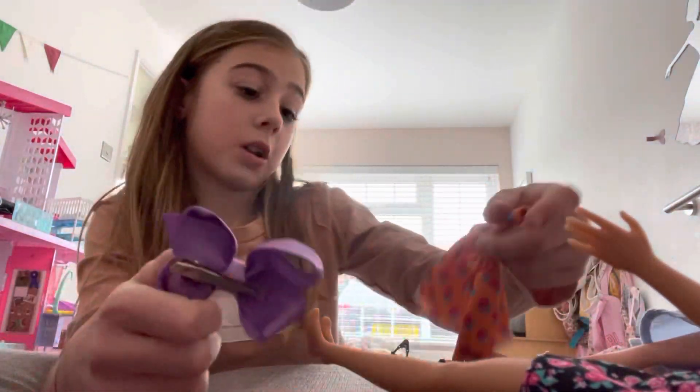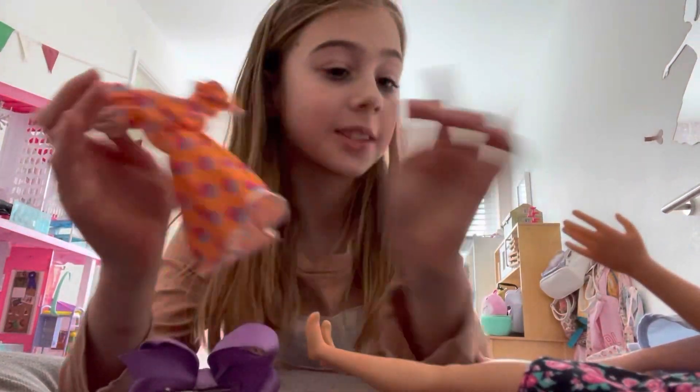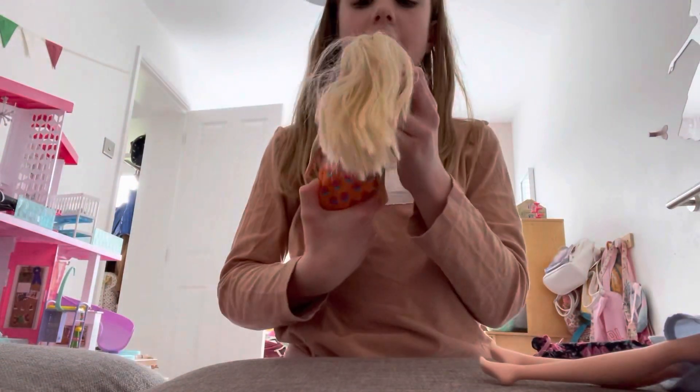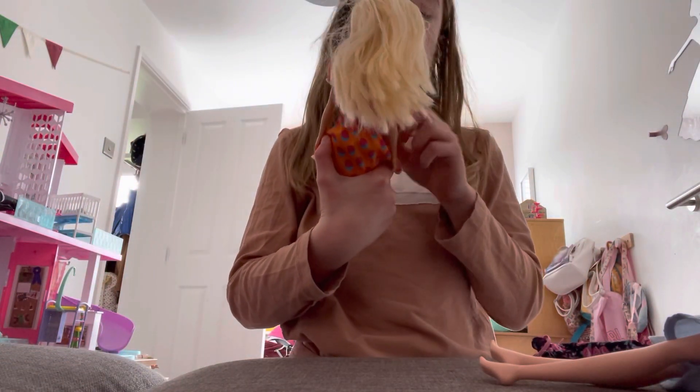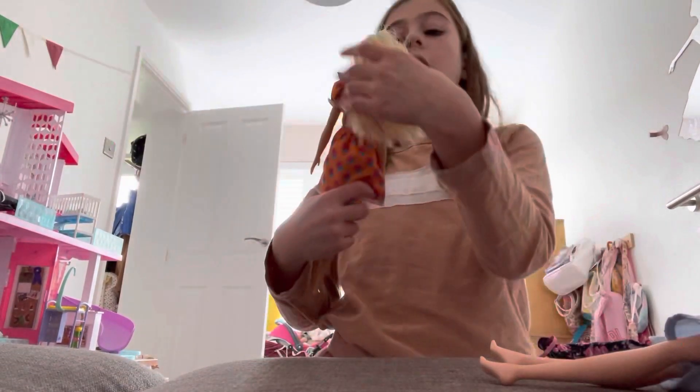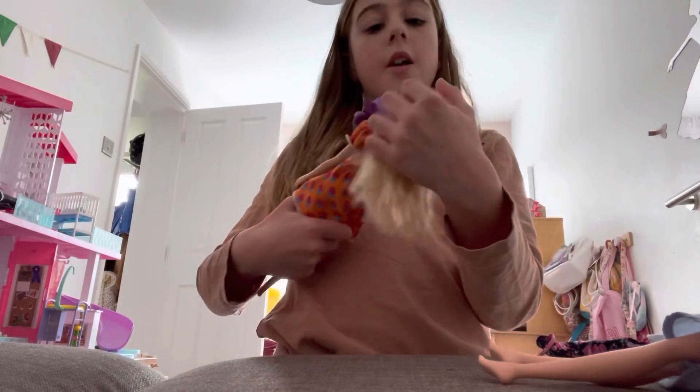Okay guys, I found this one — let's try it. How do you think of this? That looks amazing, I love it! It looks so nice, I love it.